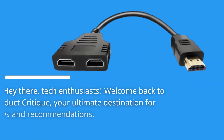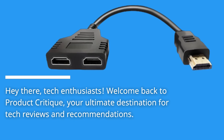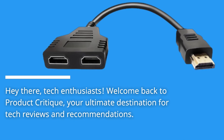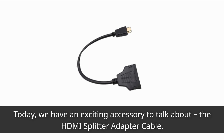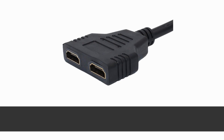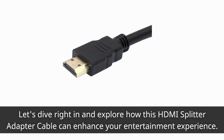Hey there, tech enthusiasts! Welcome back to Product Critique, your ultimate destination for tech reviews and recommendations. Today, we have an exciting accessory to talk about: the HDMI Splitter Adapter Cable. Whether you're a gamer, movie enthusiast, or simply want to improve your home entertainment setup, this one's for you. Let's dive right in and explore how this HDMI Splitter Adapter Cable can enhance your entertainment experience.